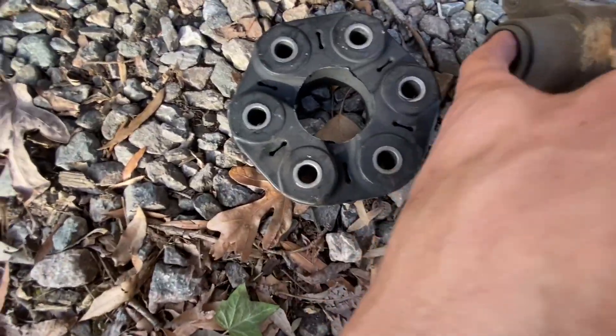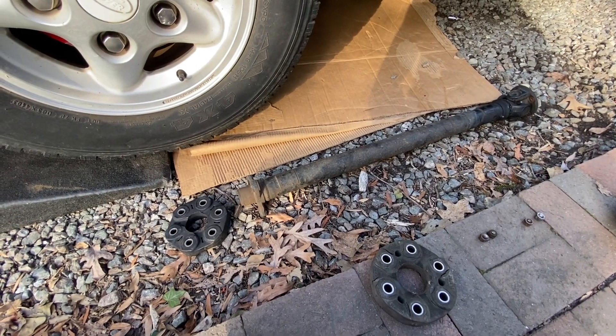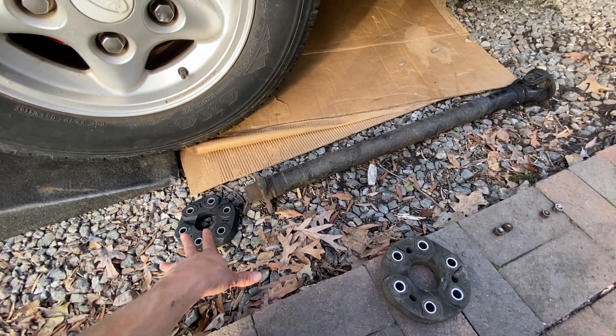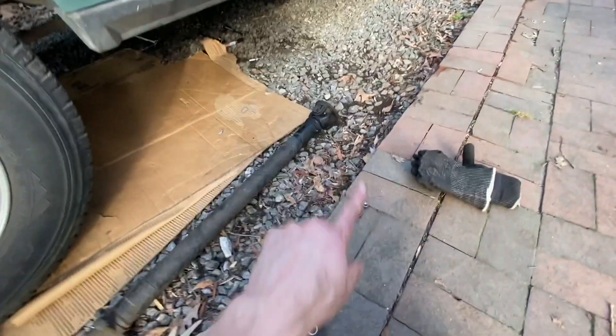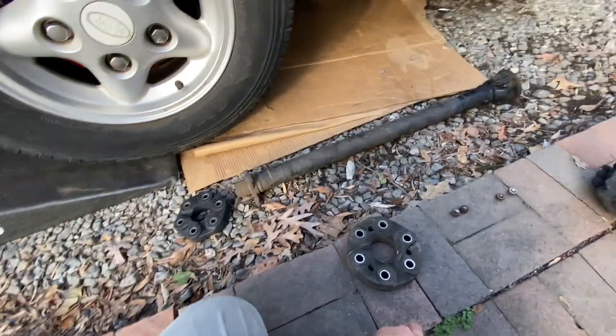I wish that one didn't look so bad in there, but I know how to do it now so it won't be that bad if I want to pull it again. Let's get the new one on and get everything buttoned back up. There's no video telling you how to do this, so no one said you have to remove the whole drive shaft — but yeah, live and learn.